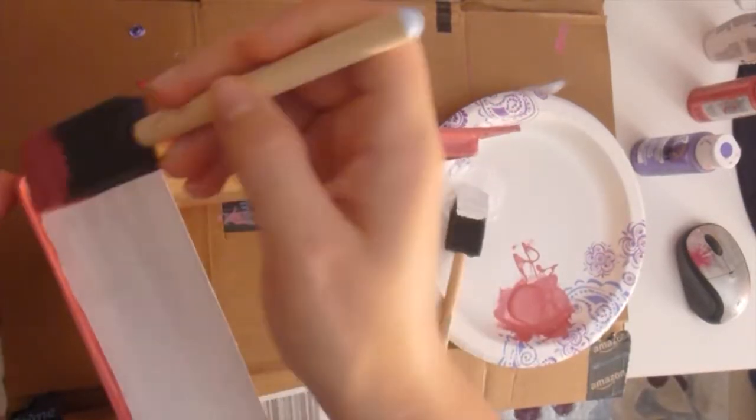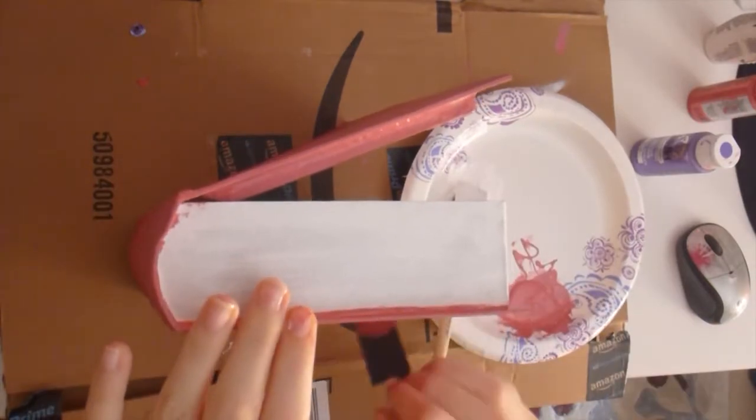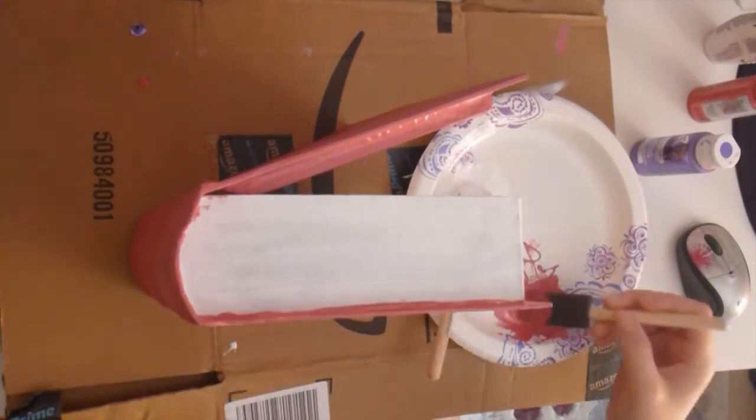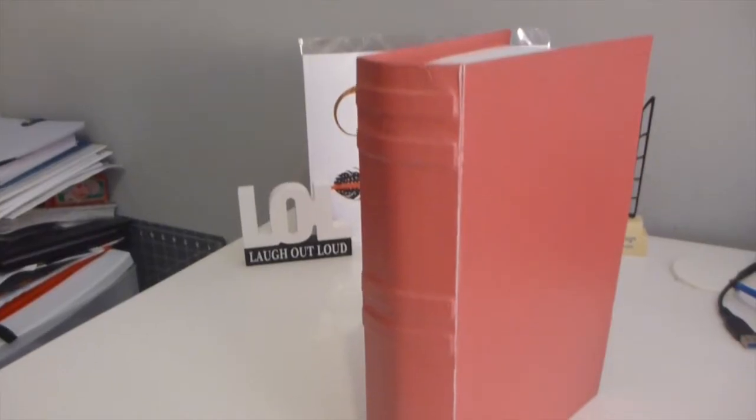I let it dry overnight so it would be nice and dry and not sticky. I didn't want to close the box all the way and have it stick together and mess up the paint, so I just let it sit open. And this is what I came out with.